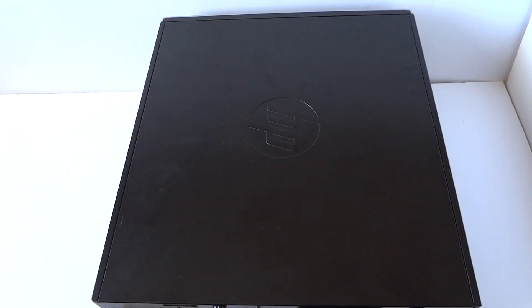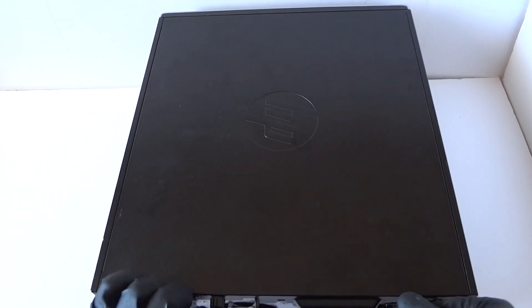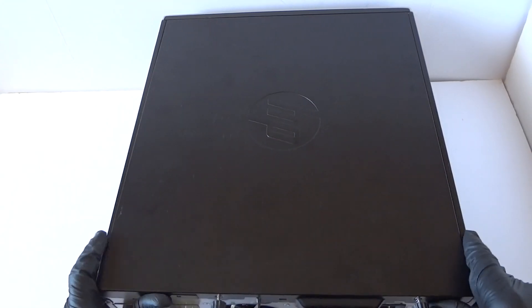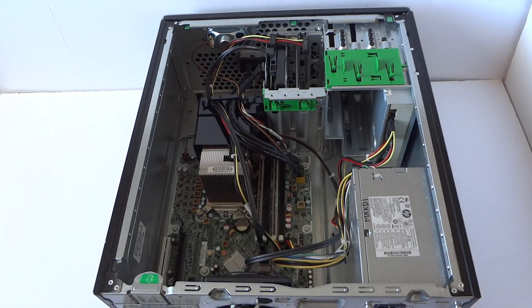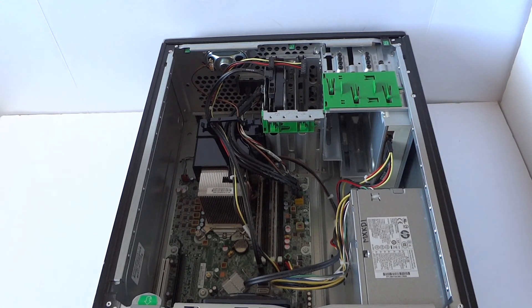What's going on, you guys, this is MXKD. I have another HP Compaq 6200 Pro — this is the micro tower — and I'm gonna do a processor upgrade and show you how to do that. First, you're gonna remove the thumb screws in the back and lift up the side cover panel.